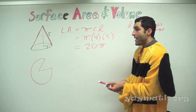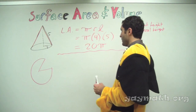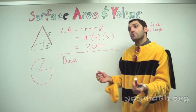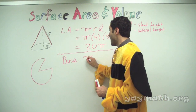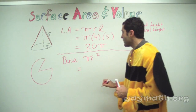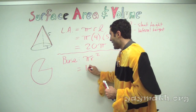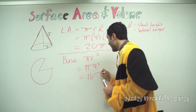Let's calculate the base area. What type of shape is the base? It's a circle. The formula is pi r squared. Pi times 4 squared equals 16 pi.